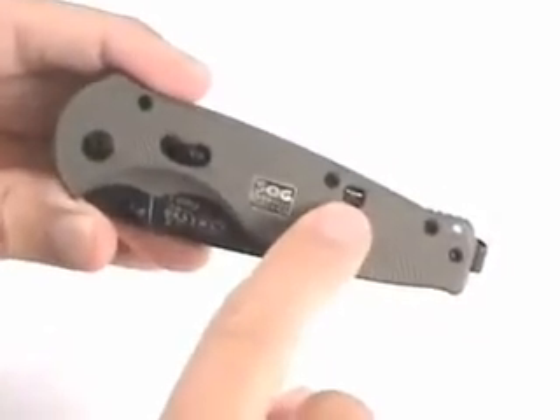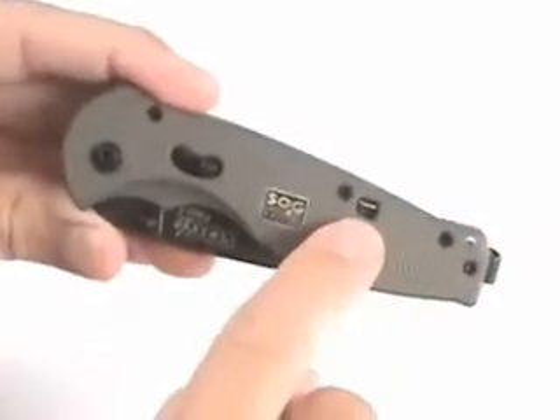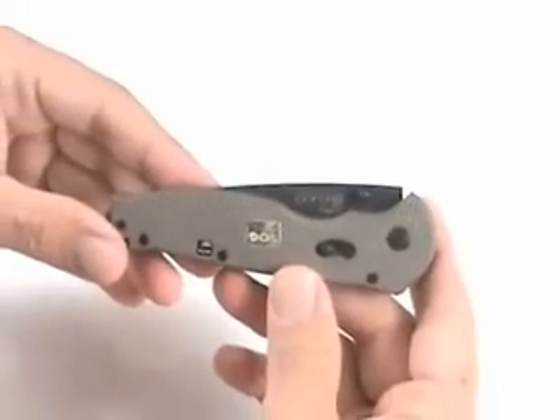The grip itself has got some checkering on the outside, and it's made of machined aluminum, which is pretty cool. That lock right there locks the blade closed. That's an important feature because this is a spring-assisted knife — it opens with a spring assist, so you don't want it to open up in your pocket.